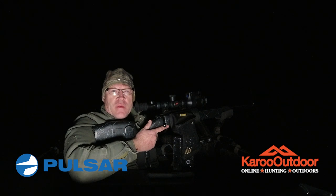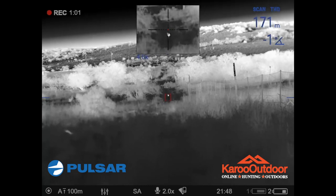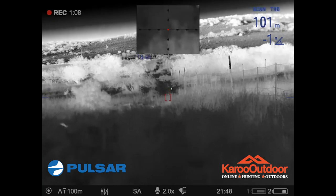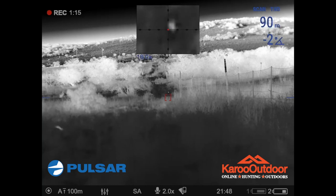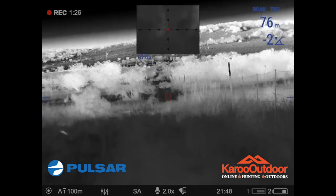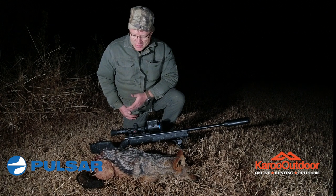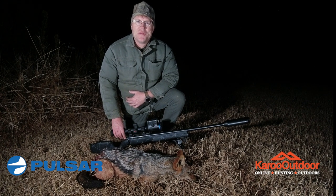I've been calling this spot for half an hour without any success, so I'm moving on to the next spot now. After having a tough day mounting the scope and only sighting in at eight o'clock, this is the result. I'm very impressed with my new Thermion — let's see how many jackal hunting videos are going to follow after this one.